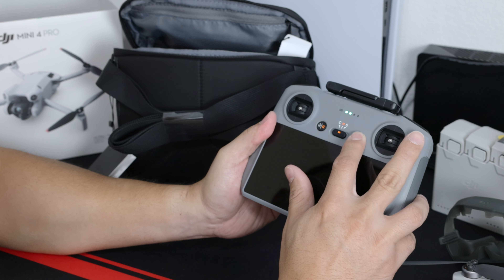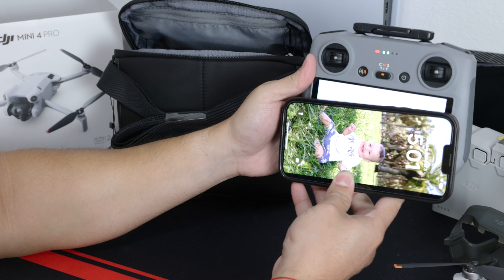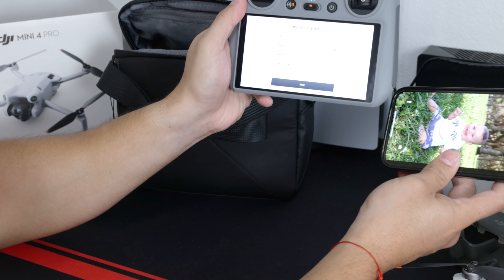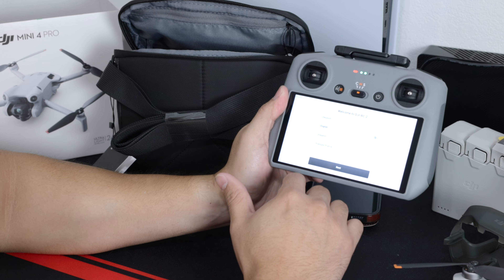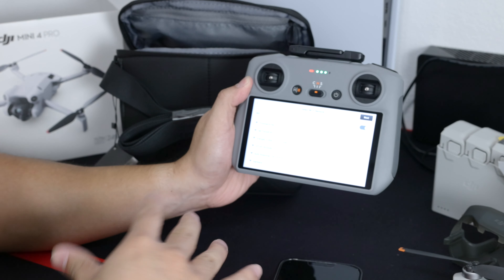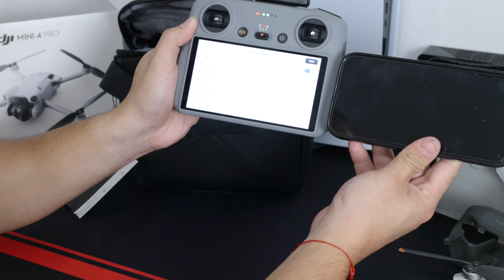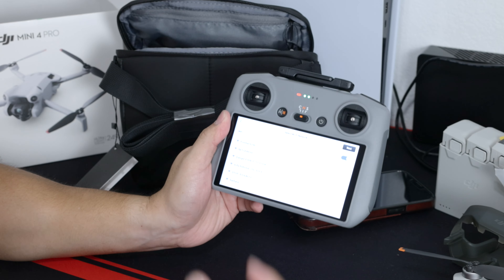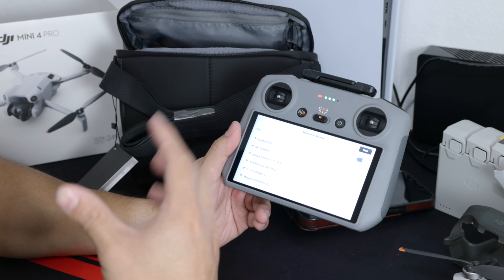I'm gonna turn it on right now so you can see how big the display is compared to the iPhone Pro Max. The phone is wider but the vertical size is pretty much the same, a little bit longer. The biggest issue I had with using the phone was the brightness dimming too much so you cannot see anything when you're outside. The display quality looks good, and the biggest benefit is you don't have to worry about hooking up your phone, your phone dying, or draining your phone battery. The main thing is the brightness — this stays brighter a lot longer than your phone.